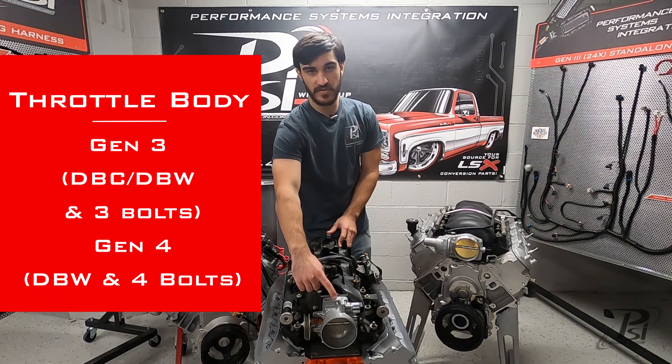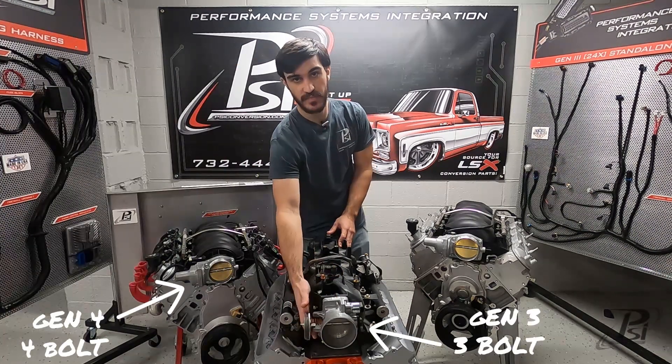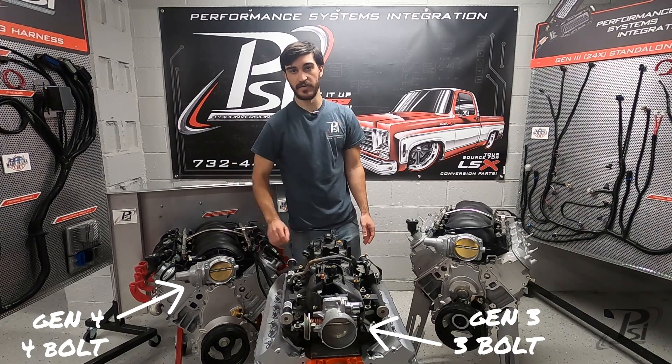The Gen 3 engines, whether they're drive-by-cable or drive-by-wire, all have a three-bolt pattern, whereas the Gen 4s were only offered in drive-by-wire and they all have a four-bolt pattern.